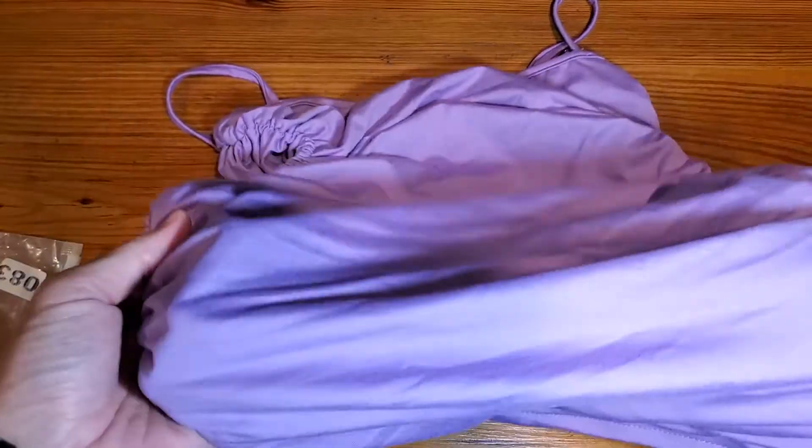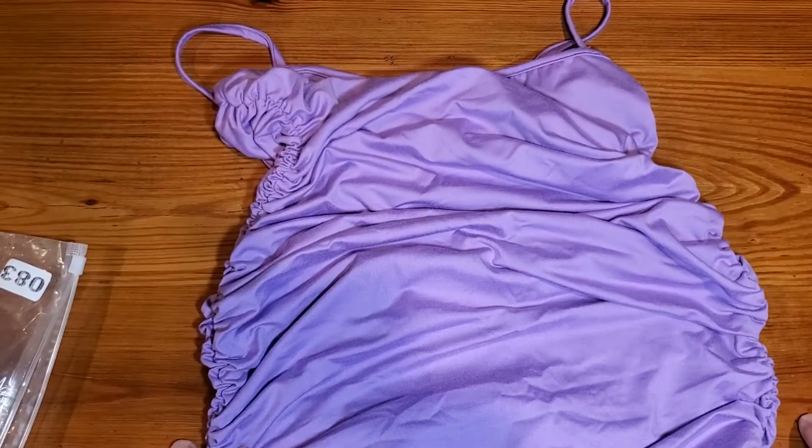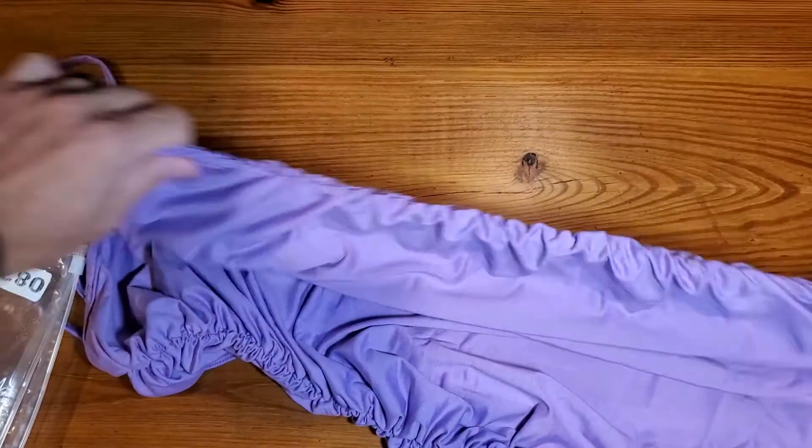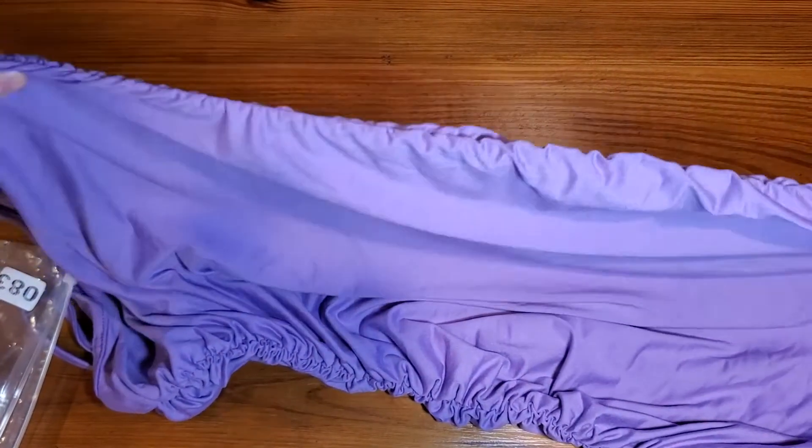It comes in multiple colors — this is obviously a very specific color. What I will show you is that it is stretchy, so it's body contouring.